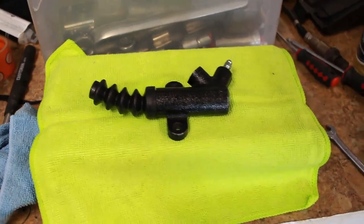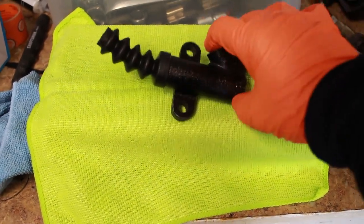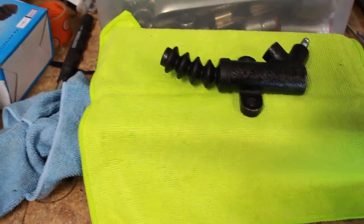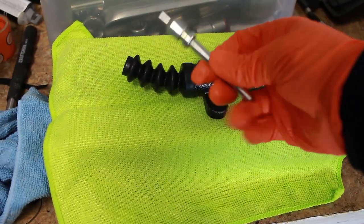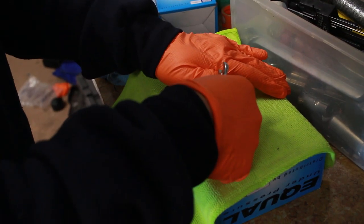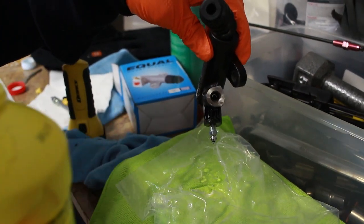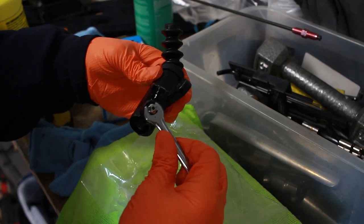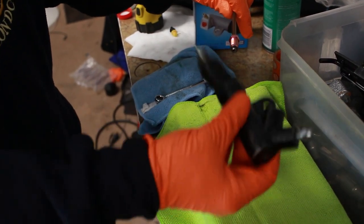Next we're going to prepare the new cylinder. We're going to open up this bleed port and then just pour some fluid in here until it comes out of the bleed port, just to get everything lubricated. We're also going to put some grease on this rod just to eliminate any type of chatter. Once you see fluid come out you can tighten it.